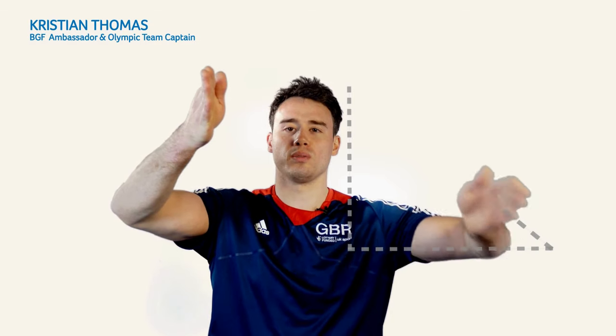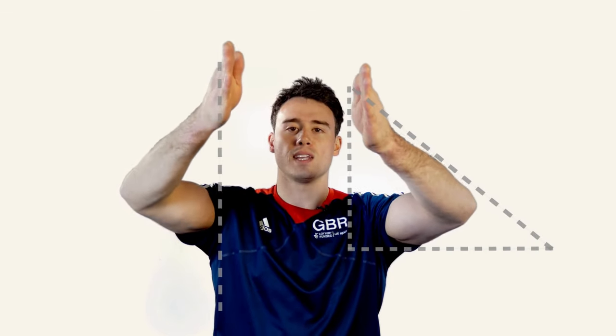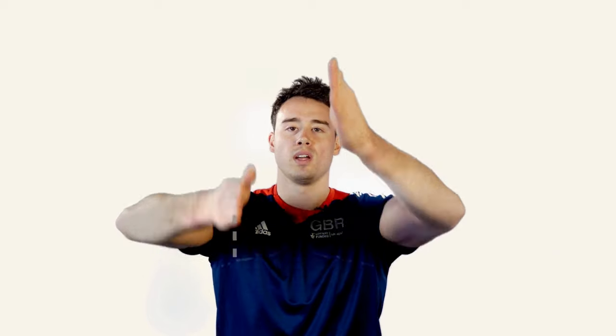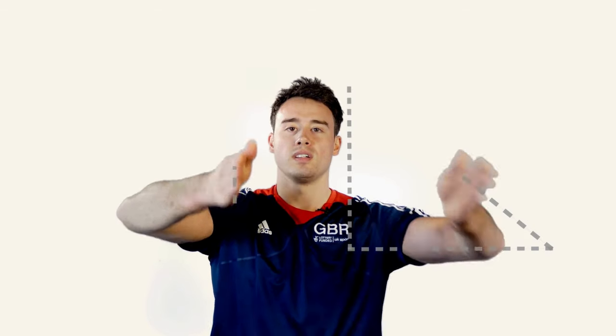Can you do this? I'm drawing a triangle with my left hand and a stick with my right hand for the count of six. One, two, three, four, five, six. And we've finished with both hands up in the air.